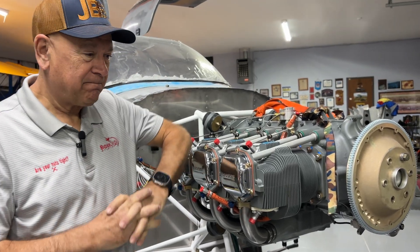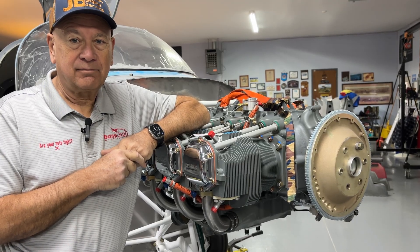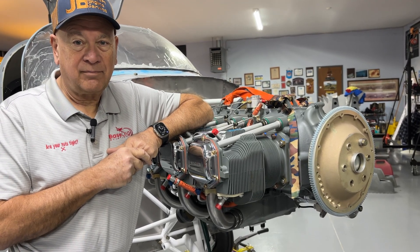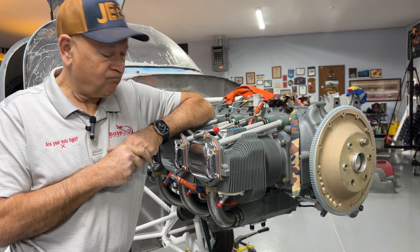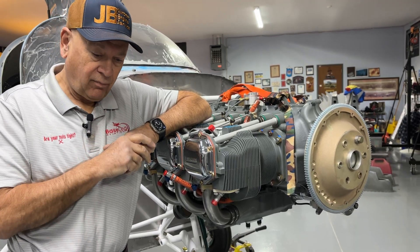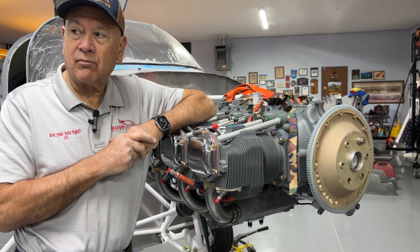Actually, it wasn't a very difficult job. The engine was in better shape than I expected. The first thing we did was bring the engine into the shop, stand it up, and make sure everything was clean and present. Then we removed the cylinders and inspected them for any corrosion issues. We also wanted to inspect the wear patterns from the initial run at Lycoming — everything looked normal. In this case, yours had no surface rust, which was a good thing.